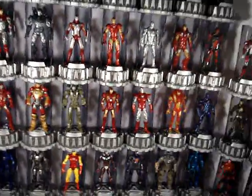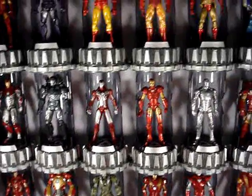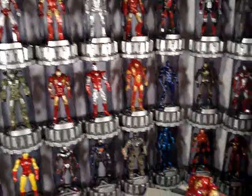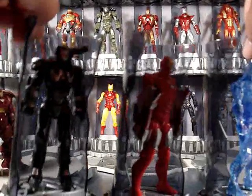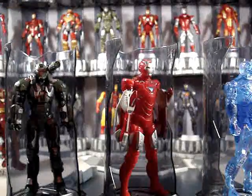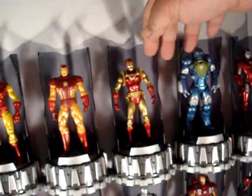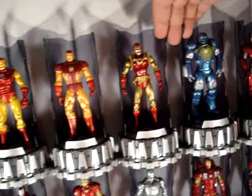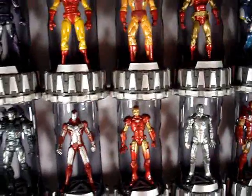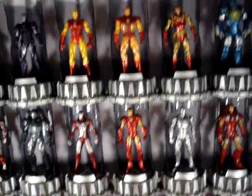For all you guys out there looking to put together a little armory slash Hall of Armor like this, just be ready for that when you're putting it together. You'll have to lift it up — when I lift it up, I have to grab these rows by two on that side and two on this side, and then lift up carefully and stack each row above each other. There's a little tip on that.